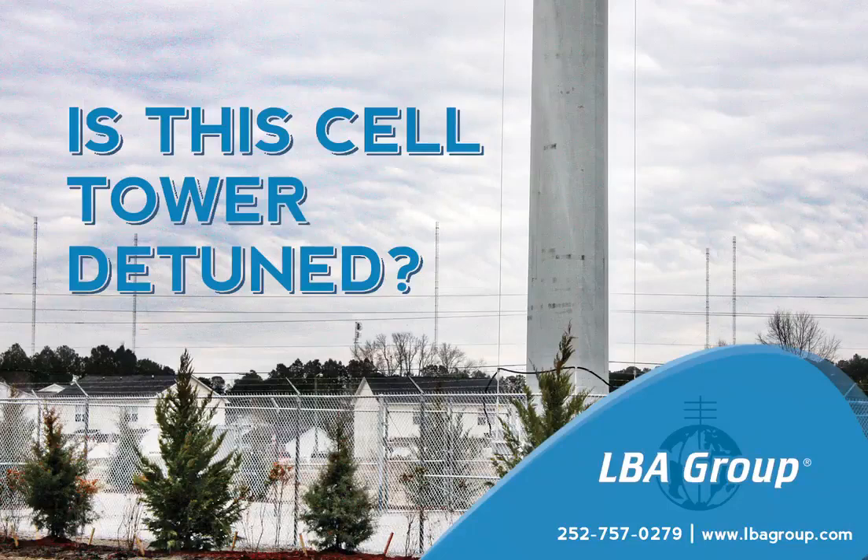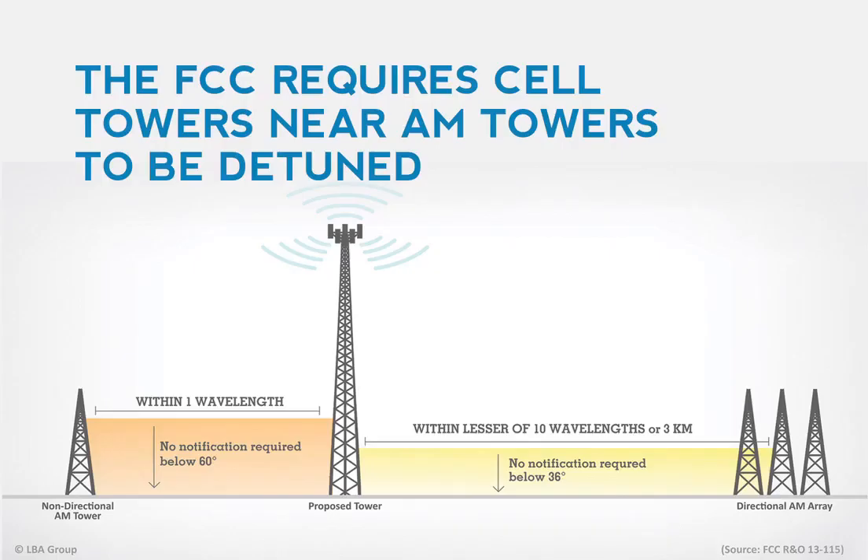If you work around cell towers, it is important to be able to recognize those that are AM detuned. U.S. law requires towers near AM broadcast stations to be detuned to avoid influencing AM radio signal patterns.